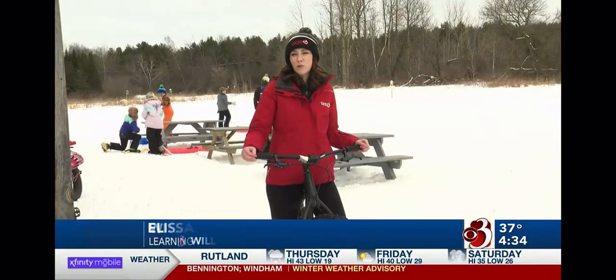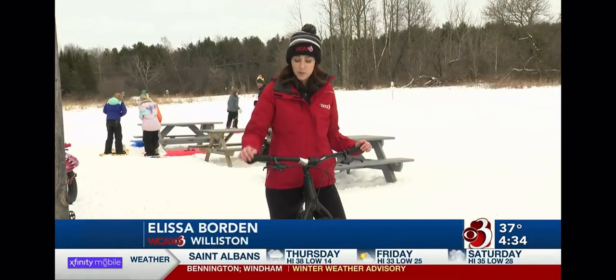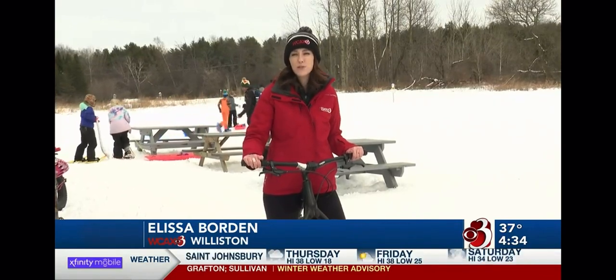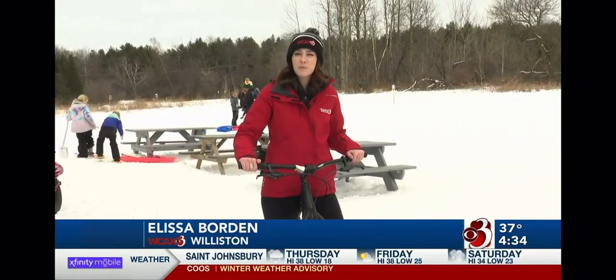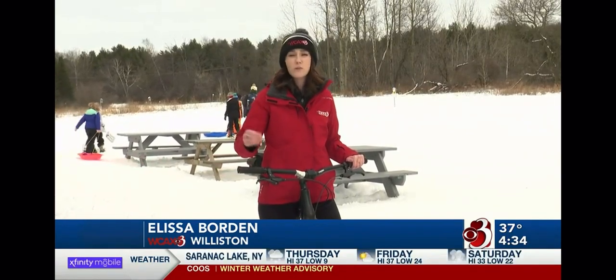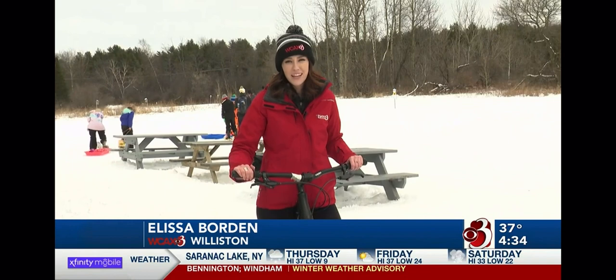The Catamount Outdoor Family Center offers to teach people how to ride these for free on their Fat Bike Wednesdays. Those start every Wednesday at 6 p.m. All you need to do is either come with a bike or rent one here. You will need a headlamp as well. In Williston, Alyssa Borden, Channel 3 News, First at 4.